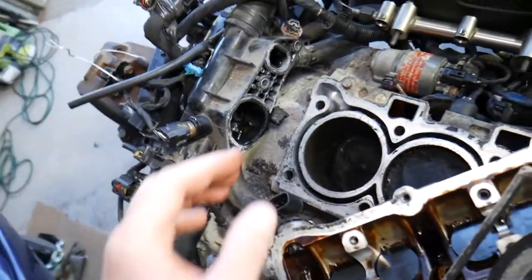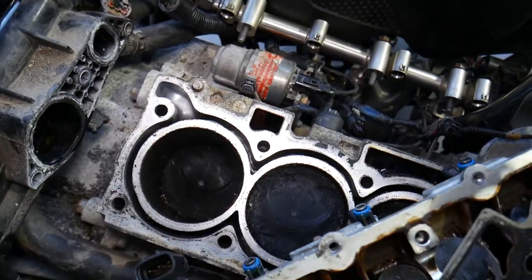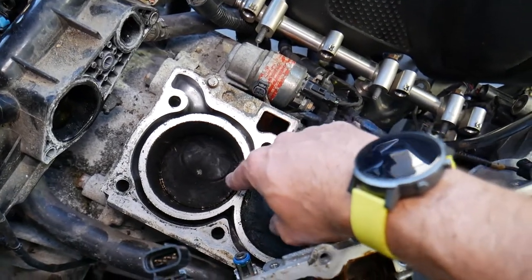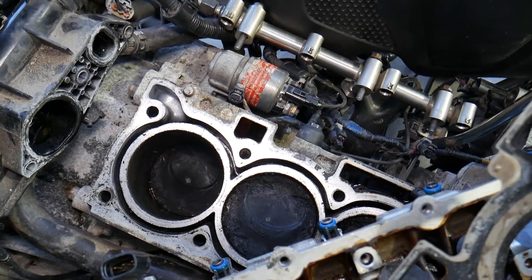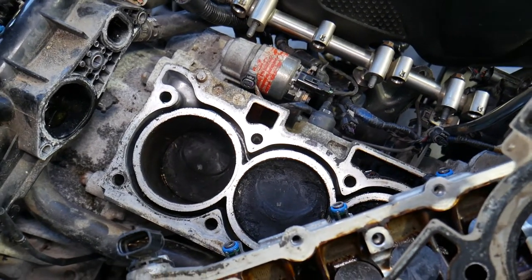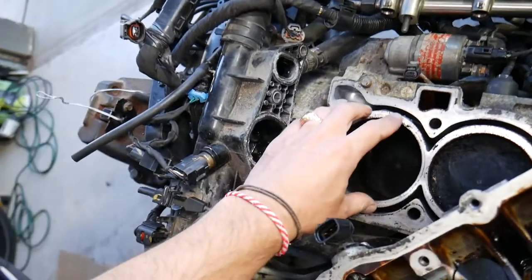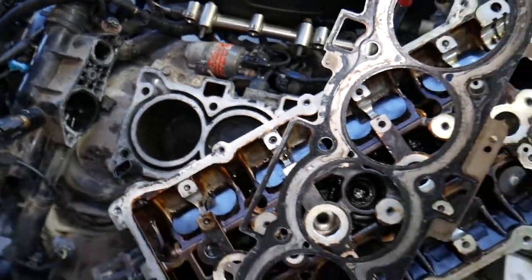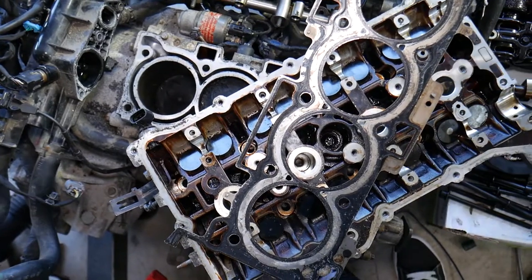Another thing that can happen is coolant seeping into one or multiple cylinders. When that happens, the spark plug gets wet, the vehicle cannot ignite, and you may lose that cylinder. If more than one cylinder has a head gasket leak, it can result in being unable to start the car — either because the spark plugs are wet, or because the blown head gasket prevents the piston from building enough compression for stable combustion. This can also lead to low compression overall.